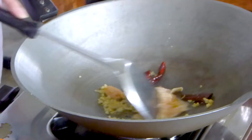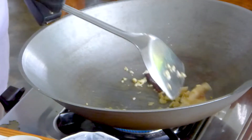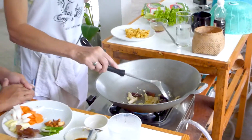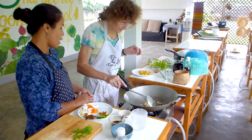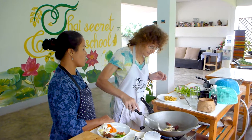Now we need to have high heat to cook the chicken. One thing — smell the garlic. Add the chicken in before the garlic turns golden. Don't wait too long. If you add the chicken too late, the garlic will burn before the chicken is cooked.